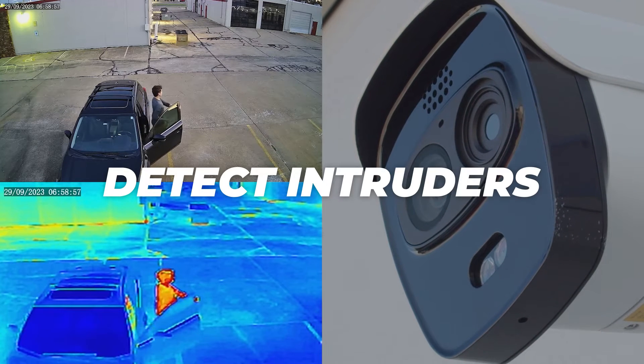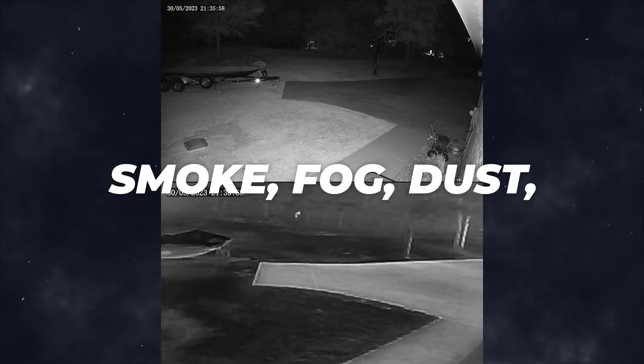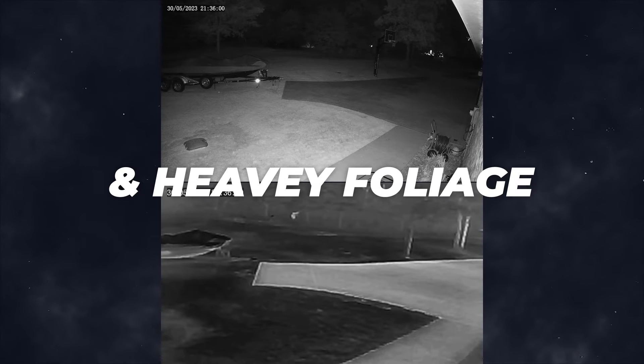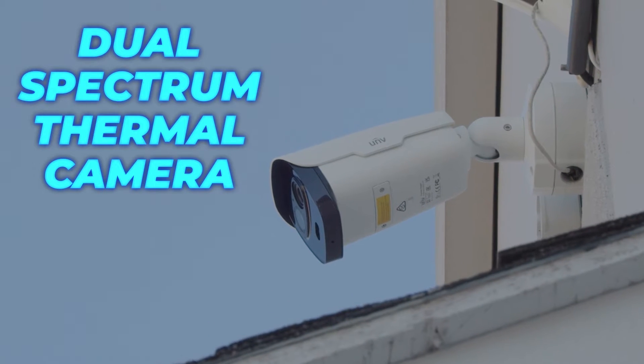Imagine if you had a camera that could detect intruders in complete darkness through smoke, fog, dust, and heavy foliage. The new dual-spectrum thermal camera from Uniview does just that.